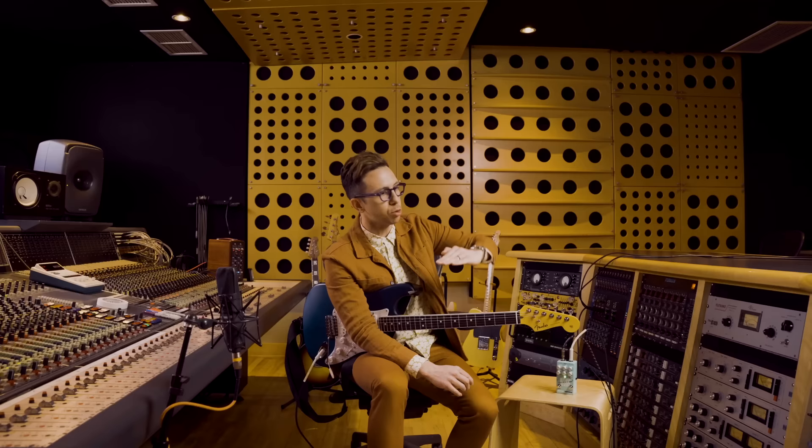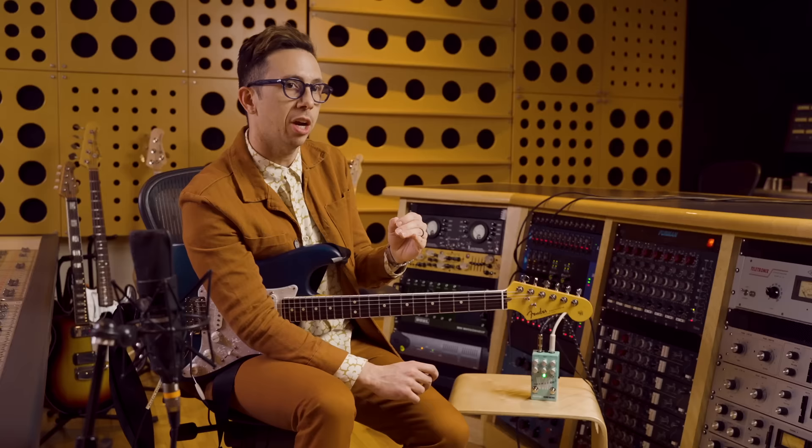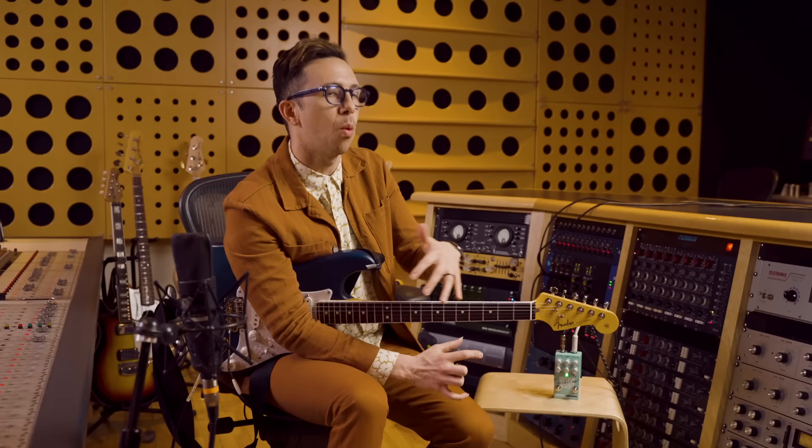There are two options to this boost knob. You've got the flat response, which is just going to be a straight-up decibel boost that you control with this knob. Or you can hit this switch to change the characteristics to be more of a mid-bump boost. A lot of lead players are looking for that — the characteristics of a tube screamer or a more mid-range heavy amp, but without all that drive that goes with it.